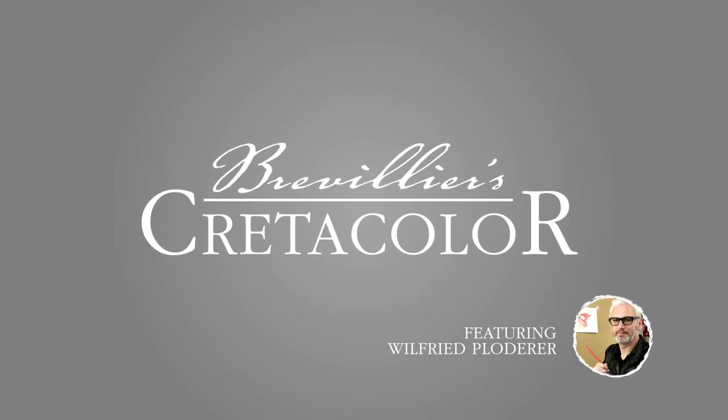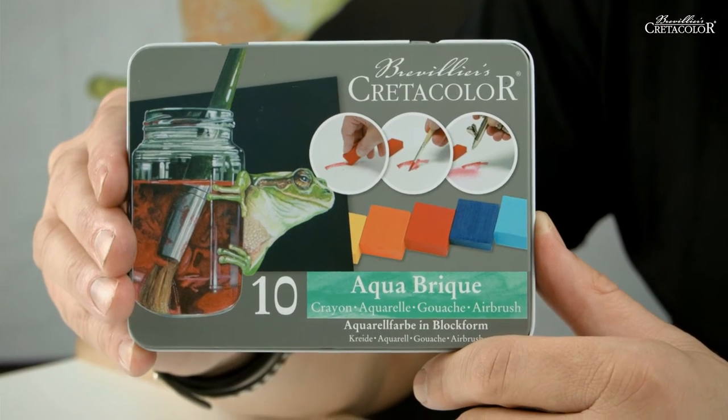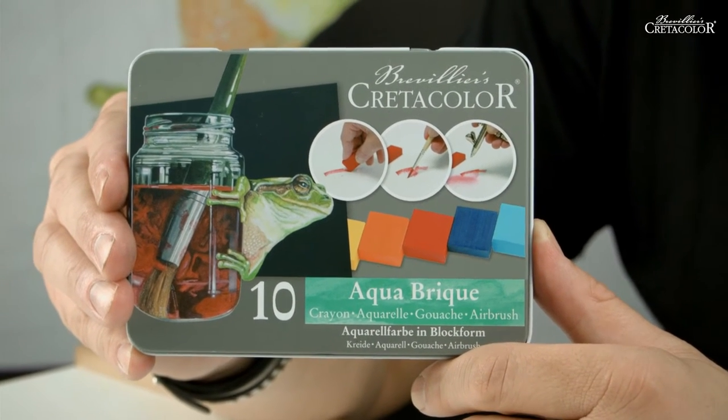Brevilliers Kretakolor. A passion for pencils. Hello! Today I want to show you the new Aquabrick by Kretakolor. Watercolor, crayon, and for use with airbrush. And of course you can also use it as gouache paint.